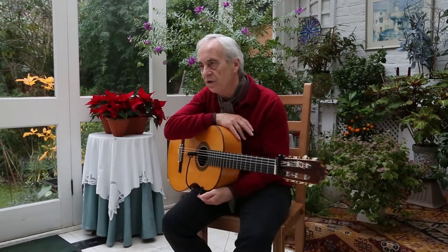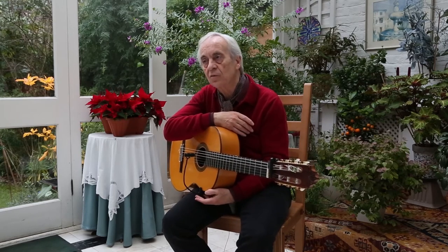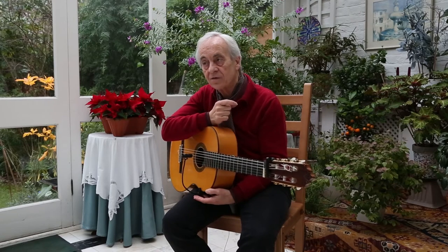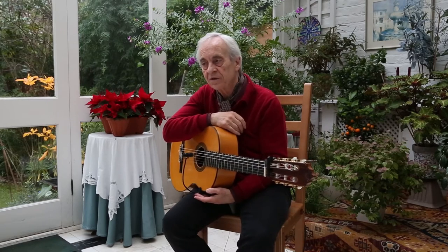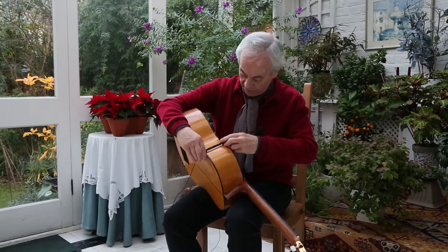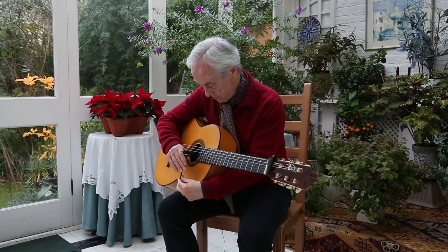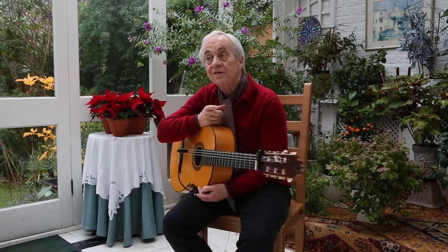I was doing a show with my flamenco group plus a group of Venezuelan musicians in London — we were doing a season at Sadler's Wells. One of the Venezuelans played the cuatro, which is a small guitar, and one day he came back with one of these mics and clipped it onto the cuatro. It looked really very practical and functional in terms of what I needed. I wondered about the sound, and he said the sound was terrific, so I investigated it.